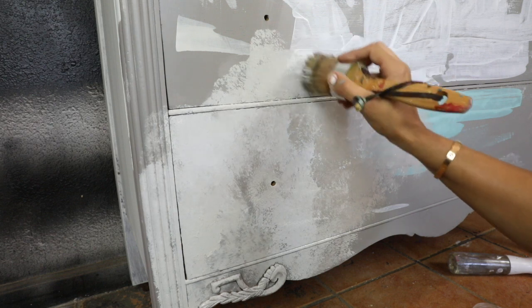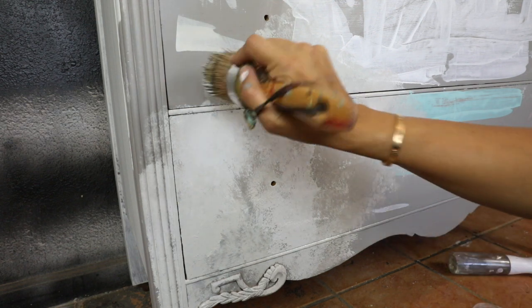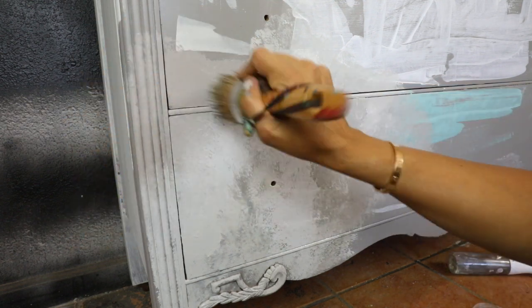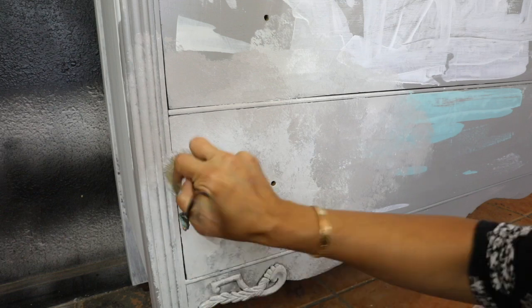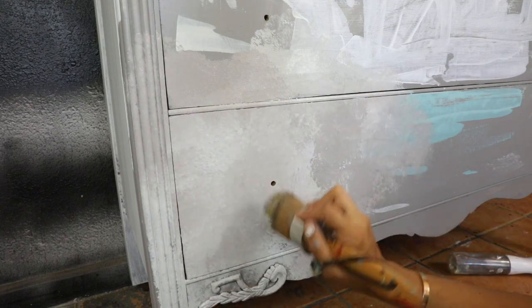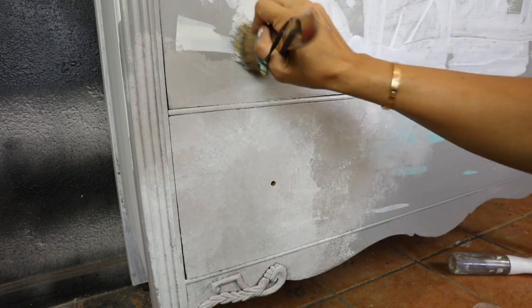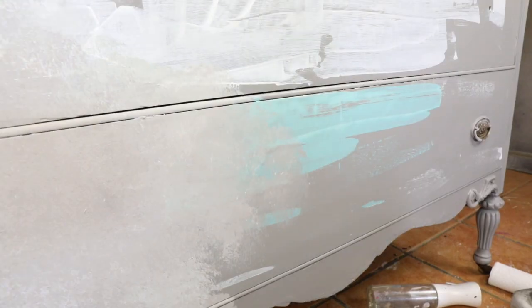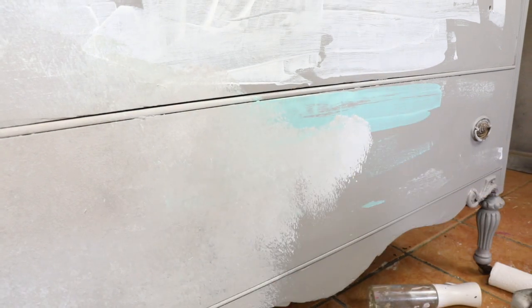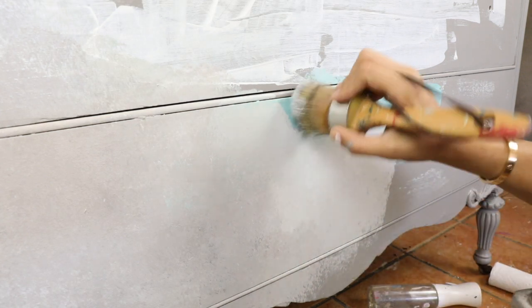This technique usually takes a little bit longer than regular painting. I started mixing all my gray shades with white — not the blue, not the brown, or the gold mustard color. I'm going to blend those at the end on the edges, and the blue or turquoise will be in the middle.